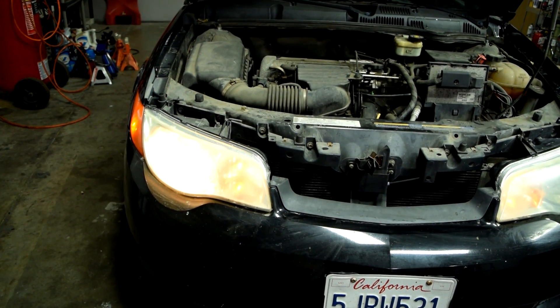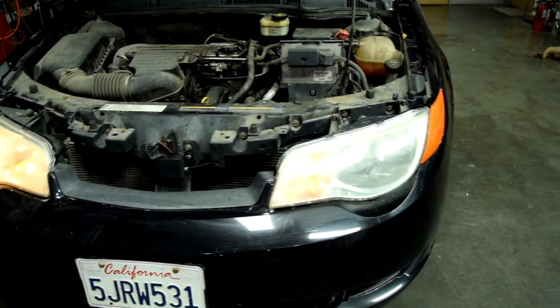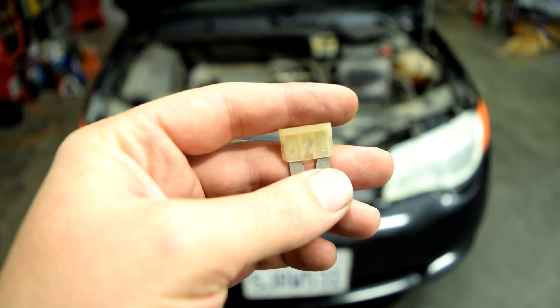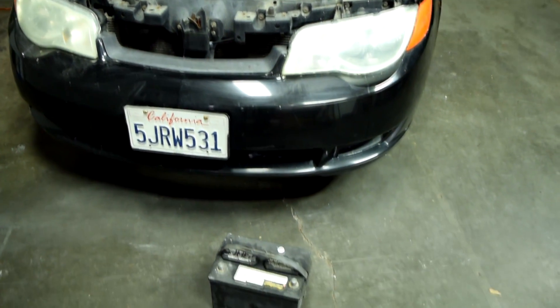Welcome to the first episode of a three-part series on how you can diagnose some common electrical issues with your car. In this episode, I'll show you how you can diagnose an open circuit, which will generally cause something to not work on your car. In the next episode, I'll show you how you can diagnose a short, which will generally cause a fuse to pop on your vehicle. And in the last episode, I'll show you how you can diagnose a parasitic draw on your battery, which will drain your battery and cause a no start.